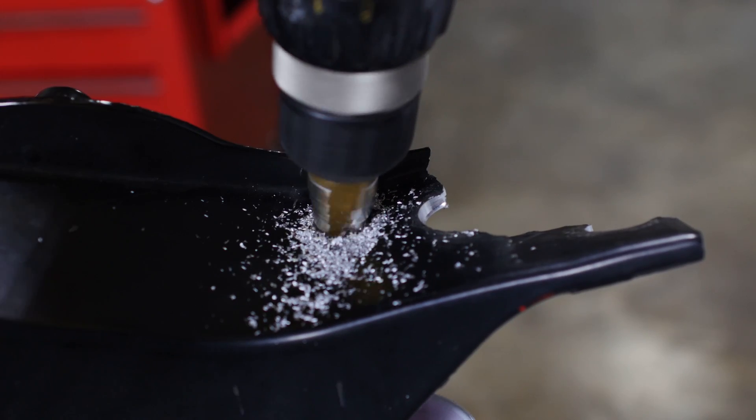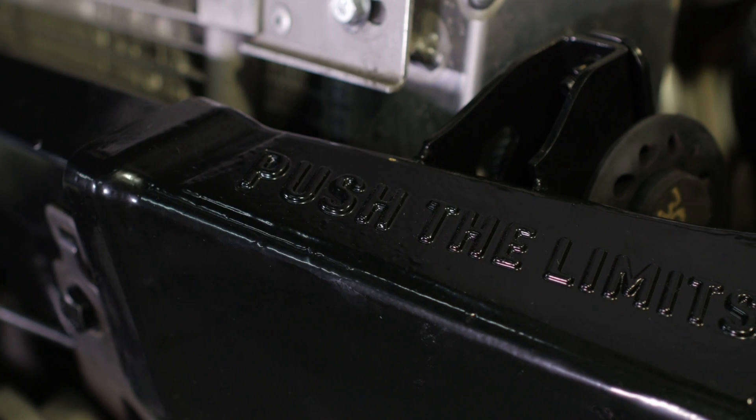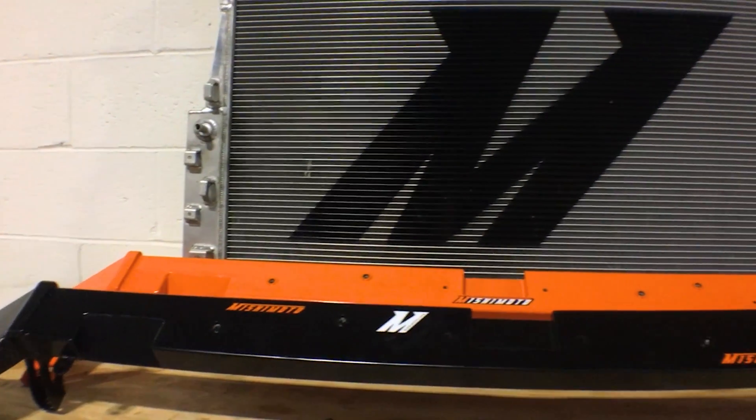The factory upper support bar is made of magnesium — it's a lightweight alloy in a heavy-duty truck, which makes no sense. It's about six pounds. Our bar is cast milled steel with welded tubular steel in the center section and weighs 18 pounds.